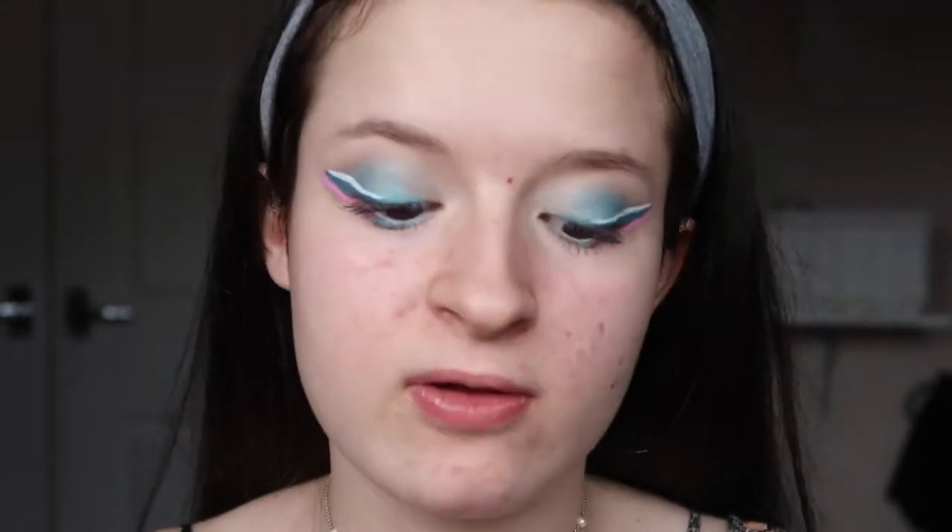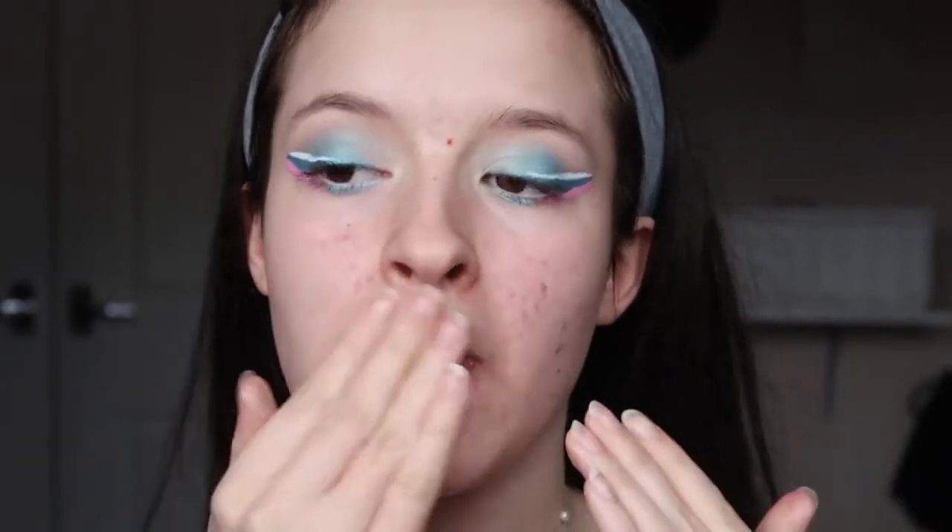I'm going to go in with my new Barry M primer — it's the Flawless Original. I haven't actually used it at all so this is going to be a first impression. I'll just smooth it on my face. It's like a very moisturizing texture; it had really good reviews which is why I bought it. I just wanted a good primer because I haven't used primer for absolute ages — probably since the summer. The true test of a primer is how long it will actually stick for.